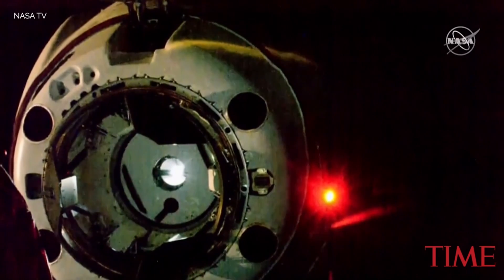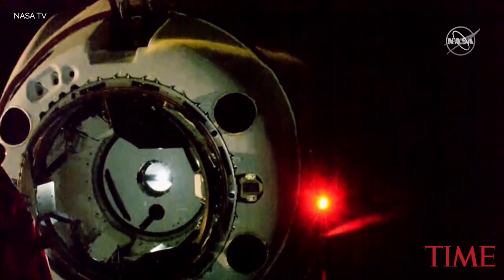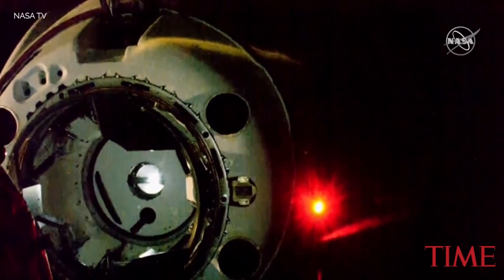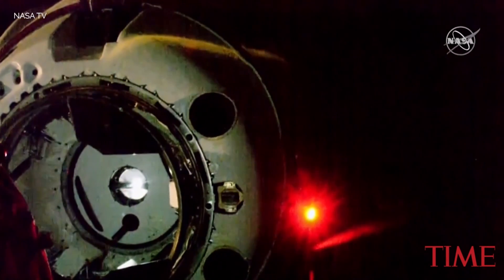Make contact. Latching pawls will engage and hold the pedals against the opposite ones on the IDA. Contact pins will depress and we should hear the call out for soft capture achieved.